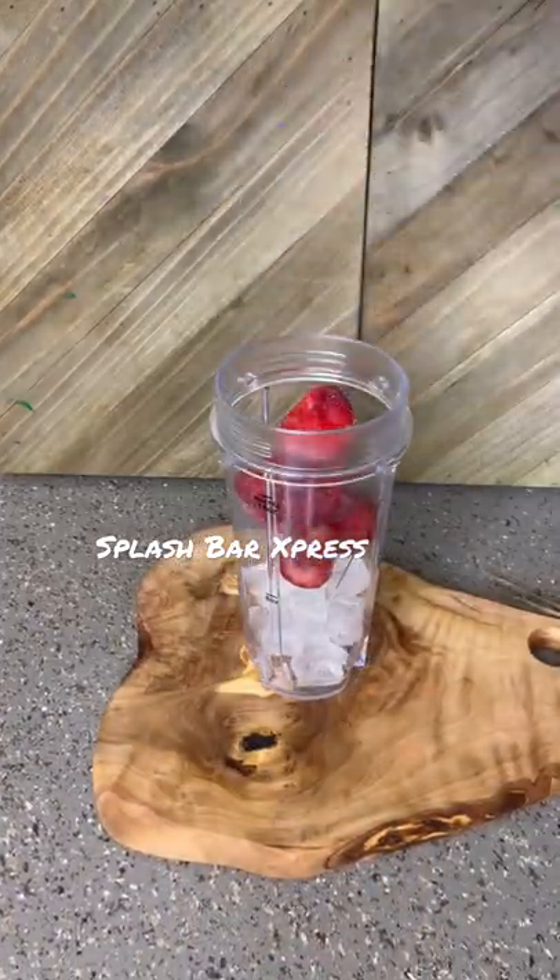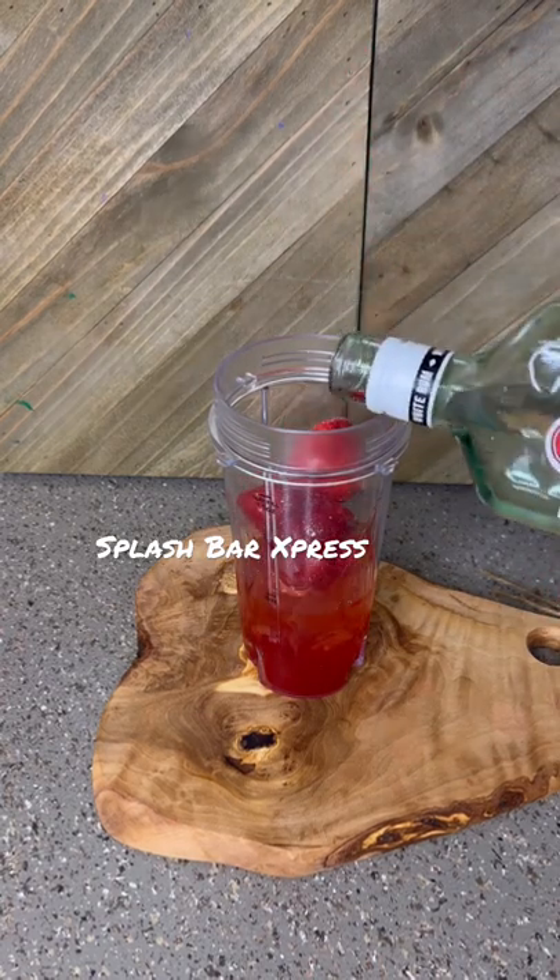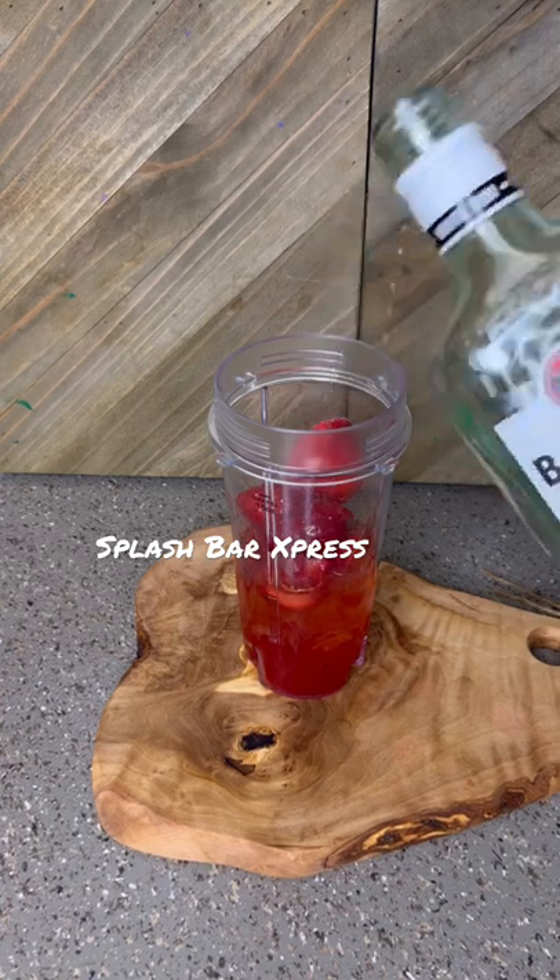We're going to start off with some ice in our blender and some frozen strawberry — this will all be blended up. An ounce of the strawberry mix, two ounces of the strawberry rum, and an ounce of the white rum.